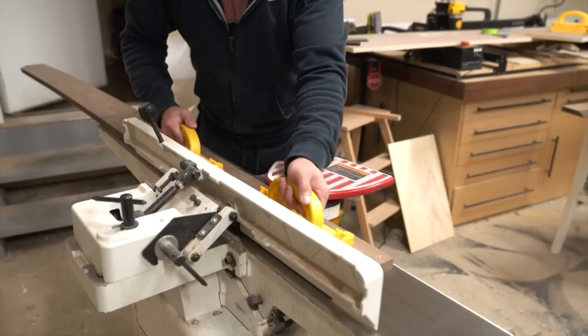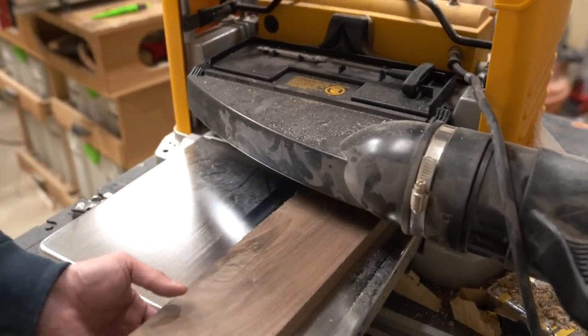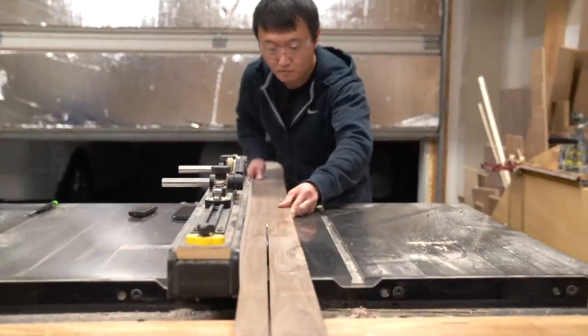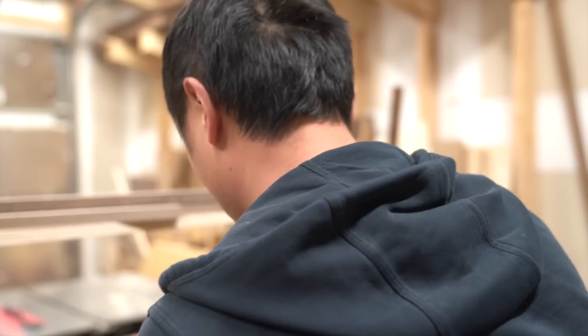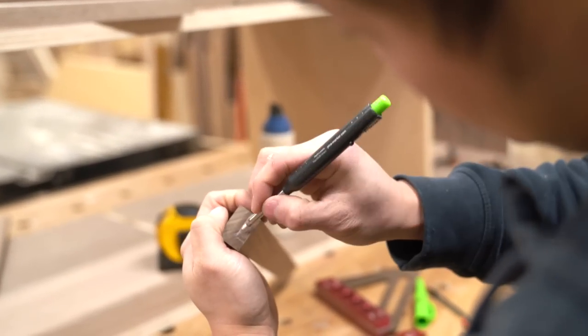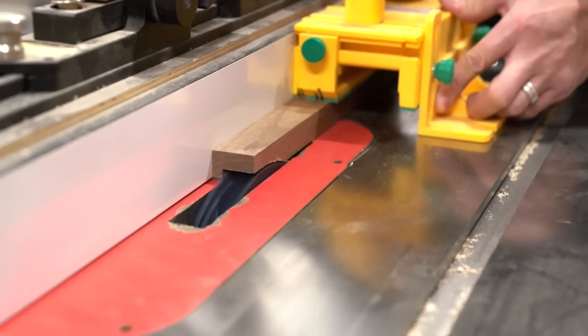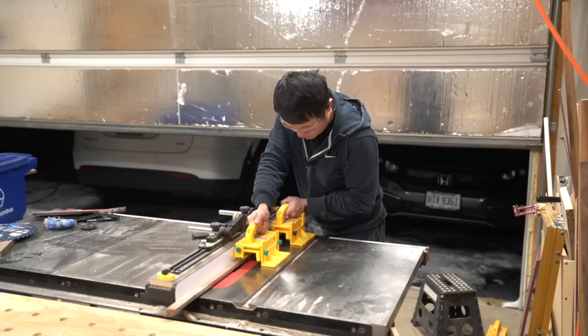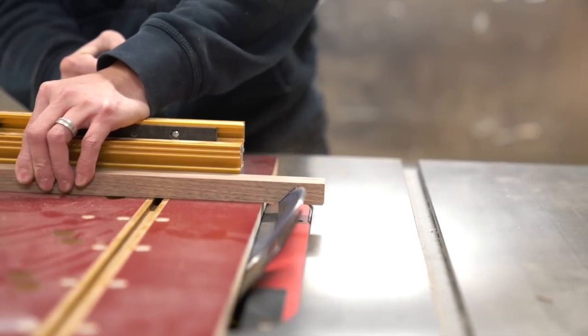Alright, with the case clamped up, it's time to work on the hardwood edge banding. But first, let's mill some lumber. Okay, with the strips cut to about an inch wide, now I'm going to cut a rabbet along the edge to create a quarter-inch reveal. To do this, I'm going to swap over to my dado blades. Next, let's cut the mitered ends on the strips to match the case.